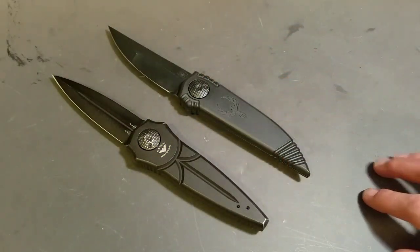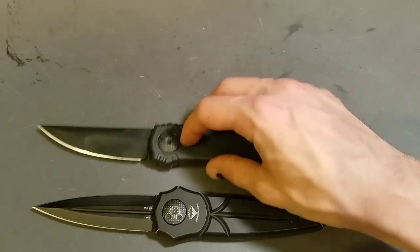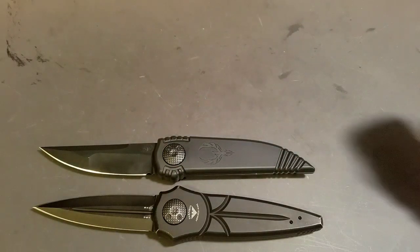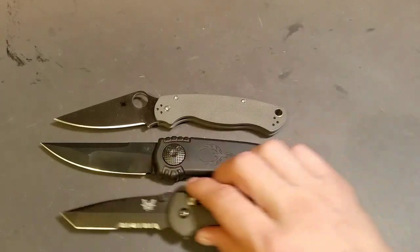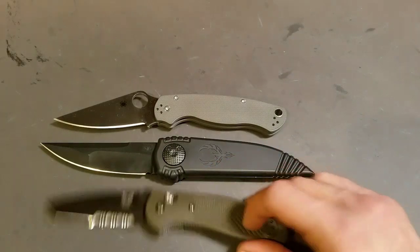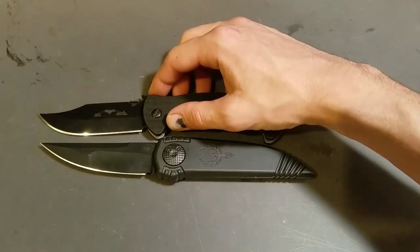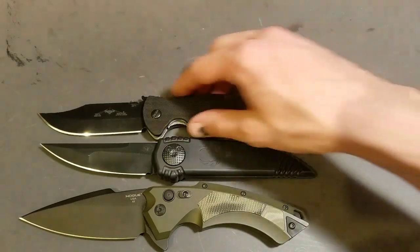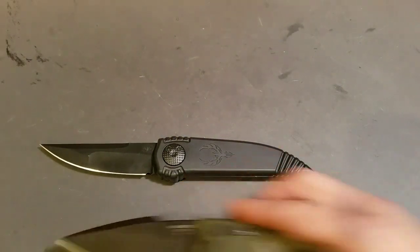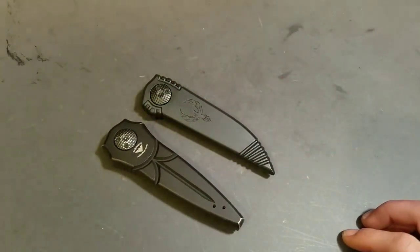They both came with a decent edge out of the box — sharp, but with a toothy edge, which some people love. These are both big knives. Let me give you a size comparison here with a couple more common knives. This is a Spyderco Paramilitary II. We'll also bring up the Benchmade Griptilian. It's really not in the same class. This is more in the 3.5 to 4-inch blade length range. Here's a Hogue X5 and an Emerson CQC13 for comparison. They both carry very nicely in the pocket and are just as fast and easy to actuate coming out of the pocket.